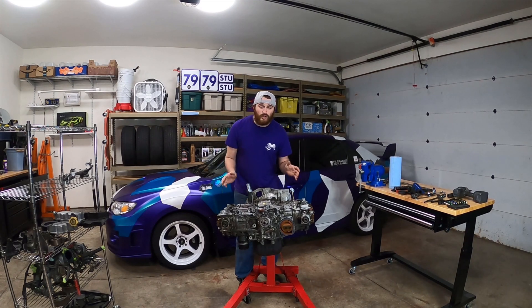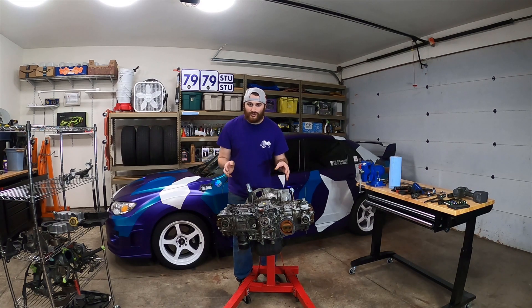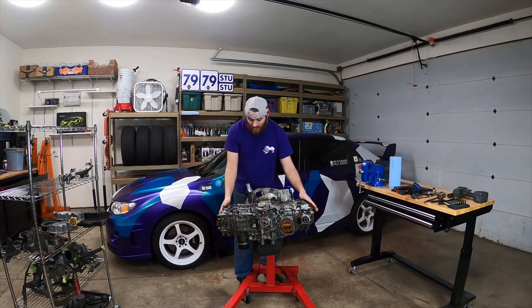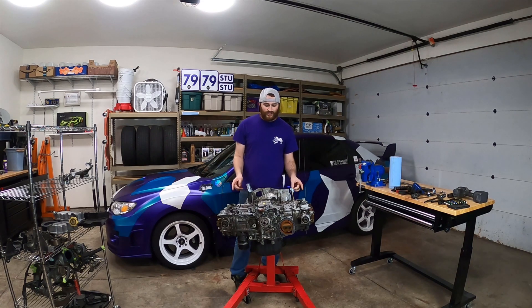What is going on today guys? Welcome back to Fix-It Garage. Today is part three of this EJ22 build. First thing we're going to do is we're going to pull these heads off and get them ready to go to the machine shop to get machined. So let's go ahead and get started pulling these heads off right away.